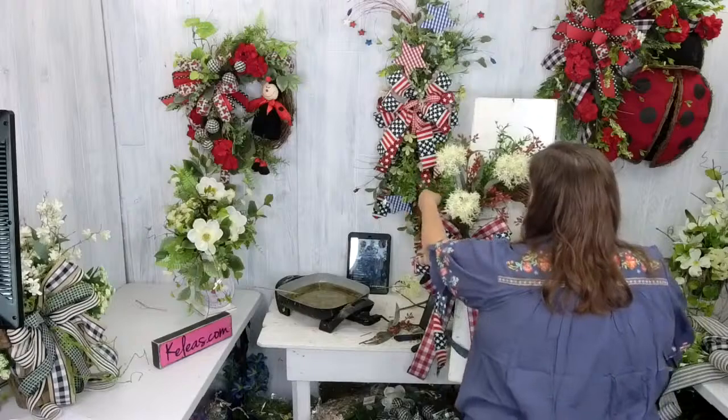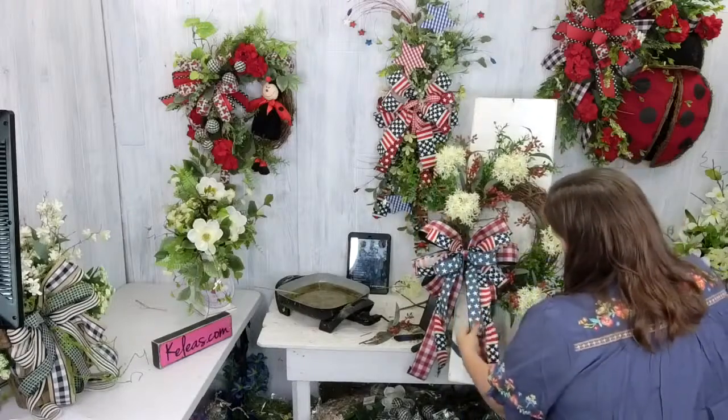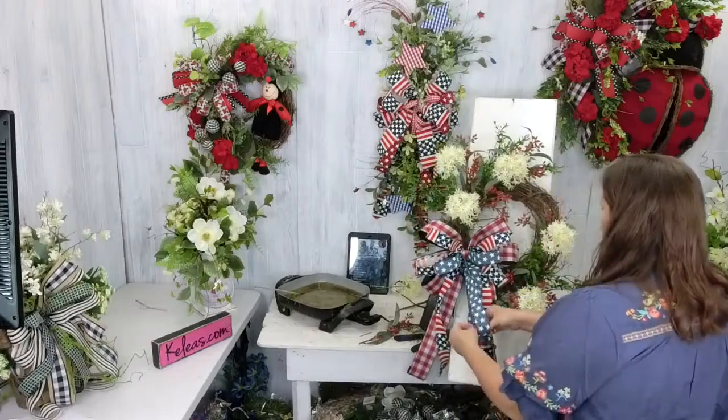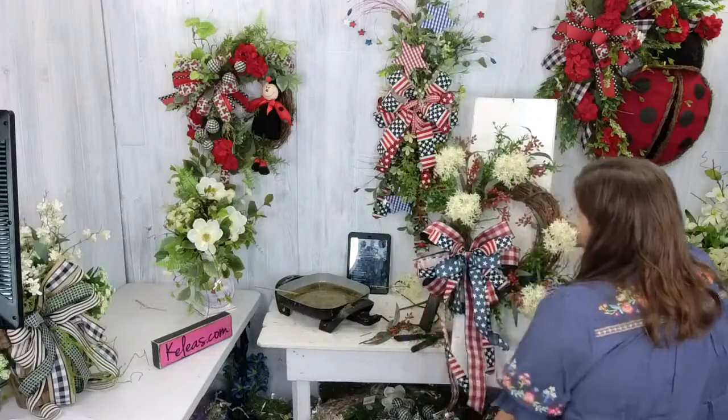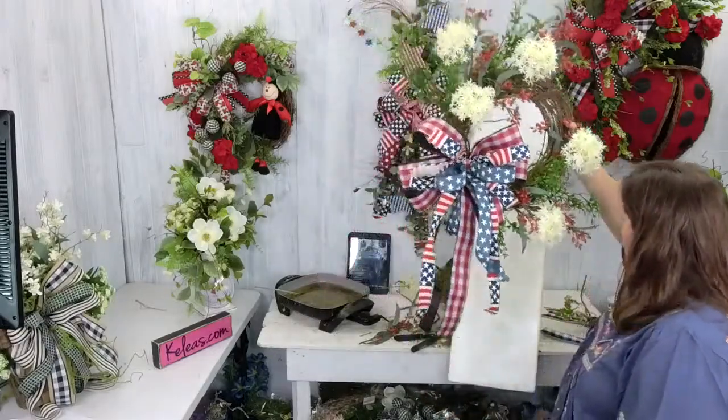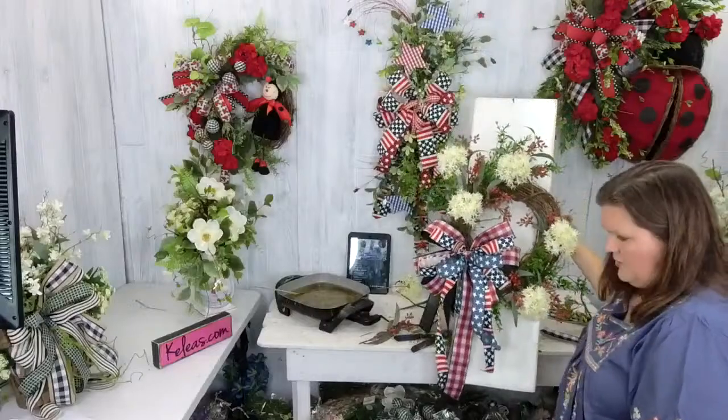I love this bow. That is cute — let me curl this and I'm going to work in some greenery around it. I'm going to let that bow hang straight and kind of come down straight. That's going to be cute.